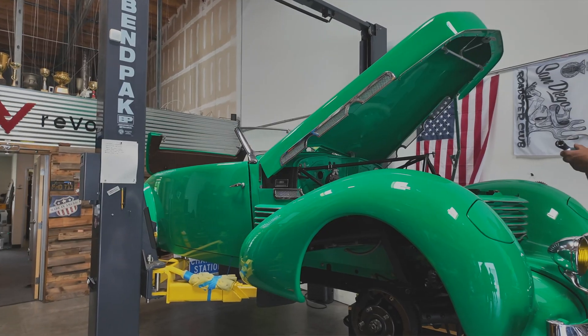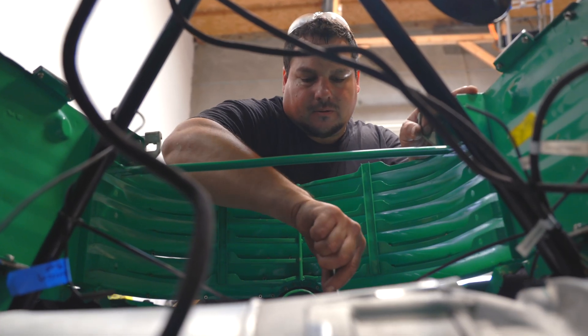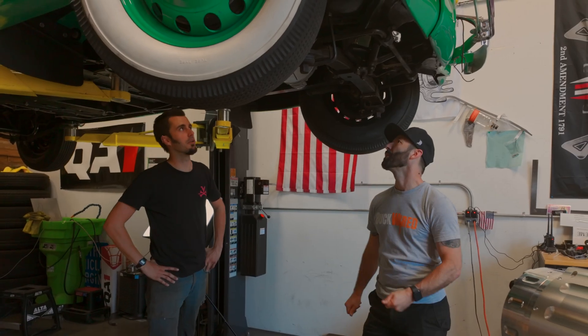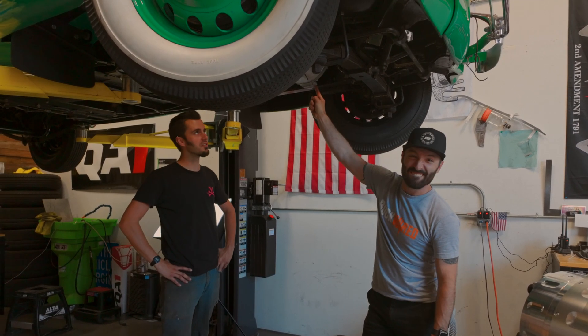This is actually a really nice setup. We had our guy Johnny5 come in and fabricate some mounts. We have a few new cross members in here to handle the weight as well as the torque that's going to be put to this 1936 chassis. He didn't have to cut the frame and didn't have to cut any of the bodywork, so one of the big goals of this car is to keep everything reversible.